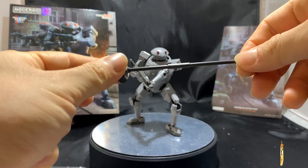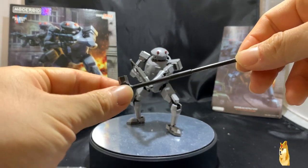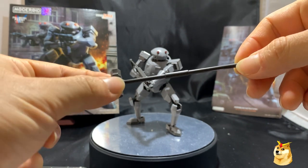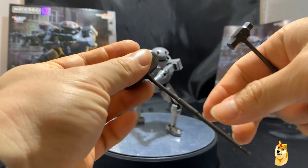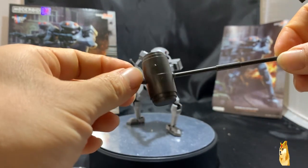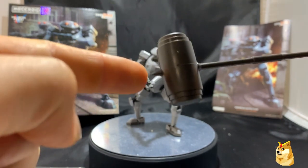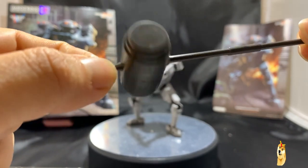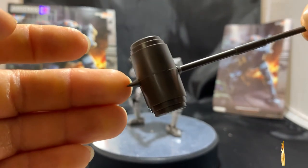These pieces are simple — the smaller hammer is about three pieces total, you just slap them all together. The much bigger one, like a Donkey Kong hammer or something, also has a spike at the end and is likewise only about three pieces. The spike is actually pretty sharp too.